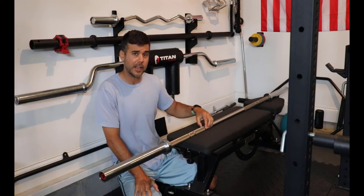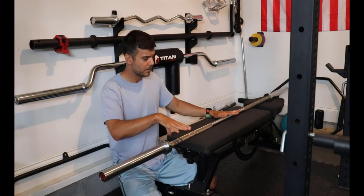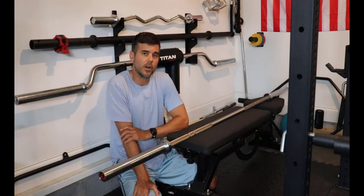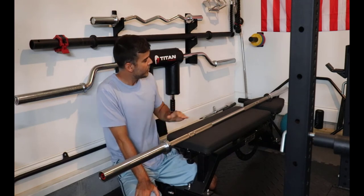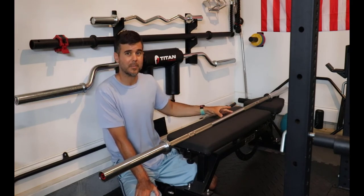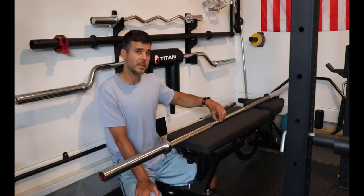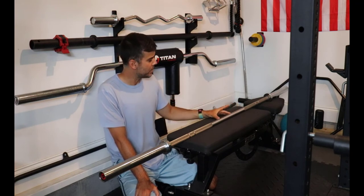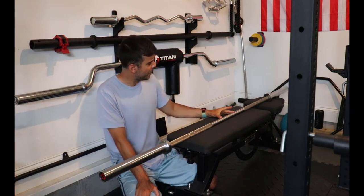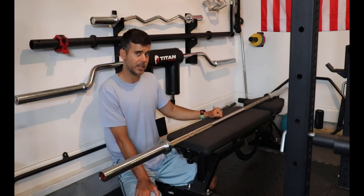So we've got the size of the bar — important for beginners and everybody — and the material and grip. There are a few other things to pay attention to, and this comes down to what am I using this bar for. Some bars have grip in the center of the bar — mine does not, because I don't do squats with this bar. But for a beginner, I probably suggest you get a bar with the grip in the middle, unless you know you're not going to be doing squats.